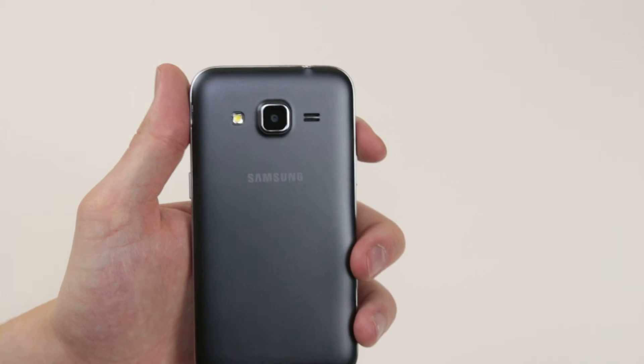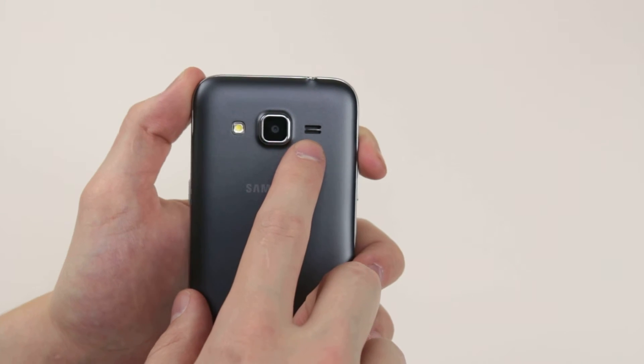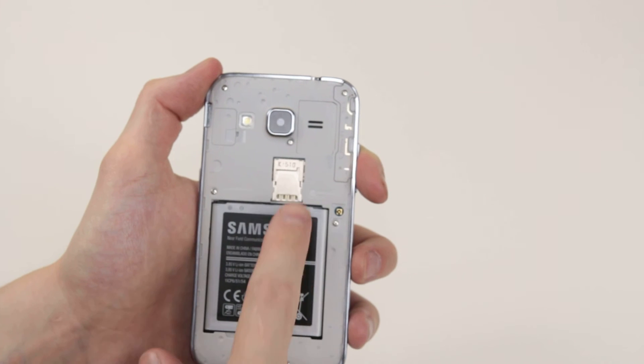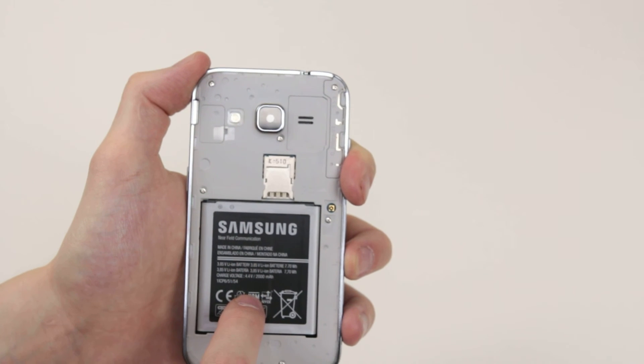On the rear of the device, you will find the flash, the camera, and also the speakers. The back plate is also removable, so if we go ahead and take it off, you will find the micro SD and SIM card slot, and also a removable battery.